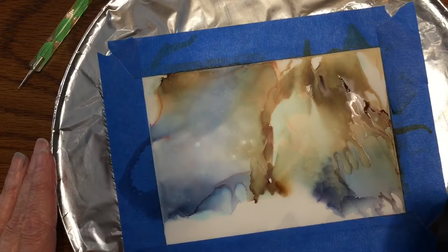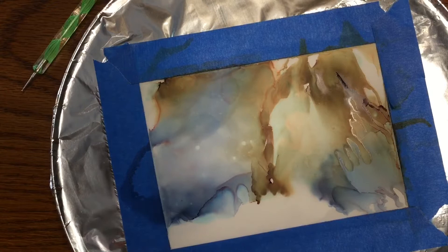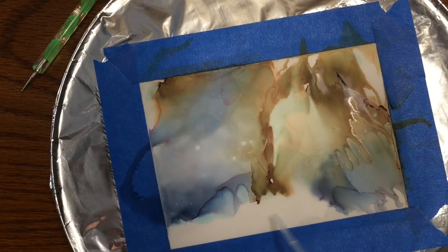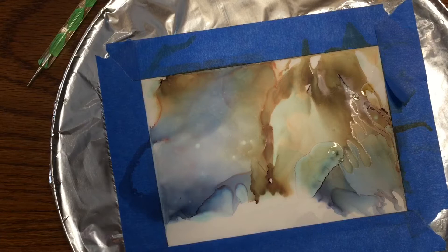The thing about alcohol inks is it's like a balance — you've got to work fast, but also give it a moment to see where it's going to go and how it's going to move before you intervene with more alcohol or more ink. You do have to work kind of quickly with it and you never know what kind of results you're going to get.